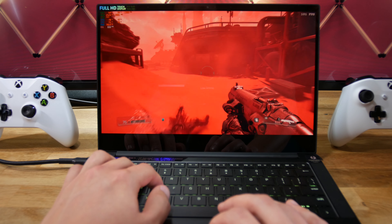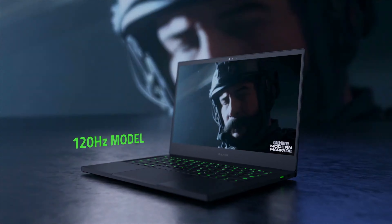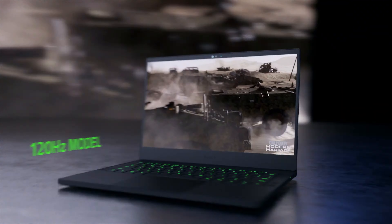The trackpad is just as great as always, and is just as good as Apple's trackpads. Its sensitivity and accuracy are top of the line, the gestures work 100% of the time, and there is no delay between when I move my finger and when the laptop registers the movement. This thing earns 10 points for Hufflepuff.